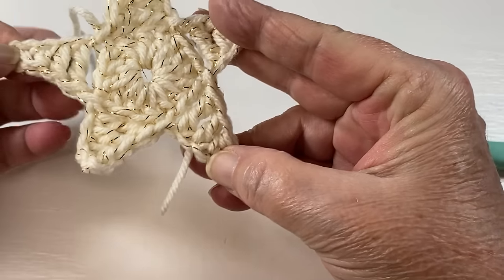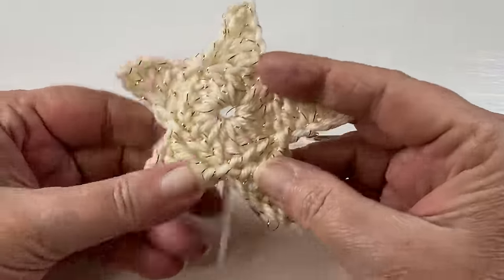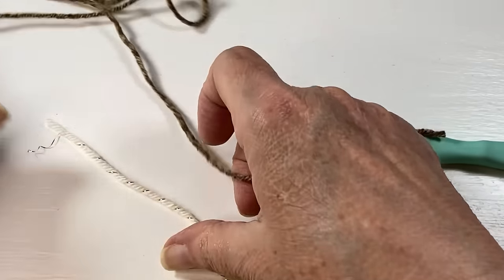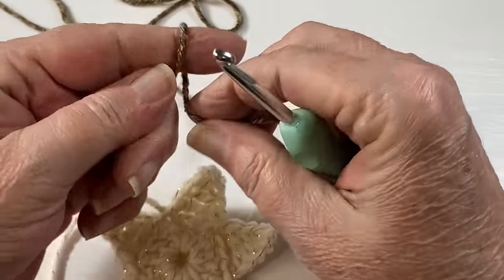We are finished with our first color and we have our five-point star — pretty cool! Now bring on your second color and make a slip knot.